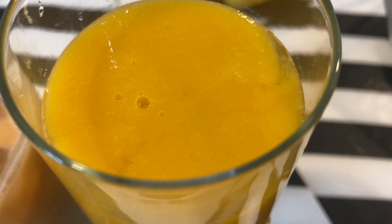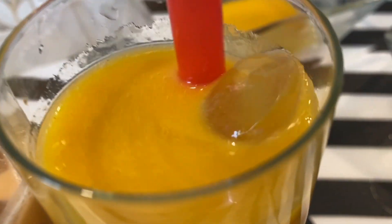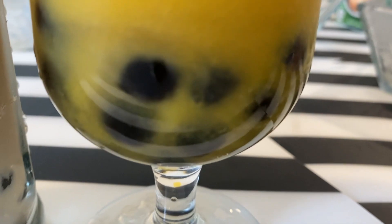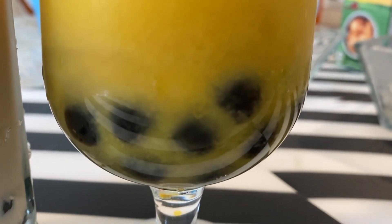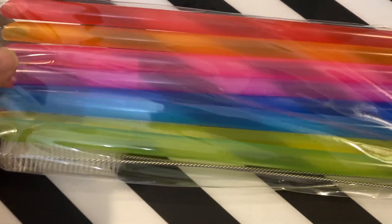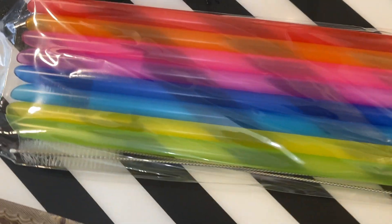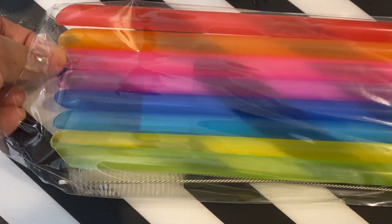I am going to pick a straw for the mango boba. What color do you want? Any? Pink? Yeah! Alright.